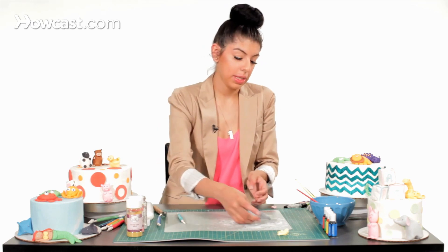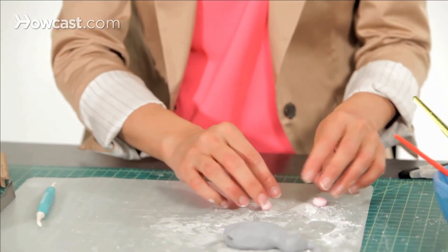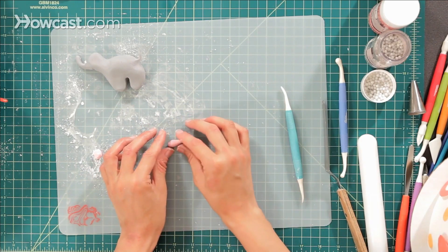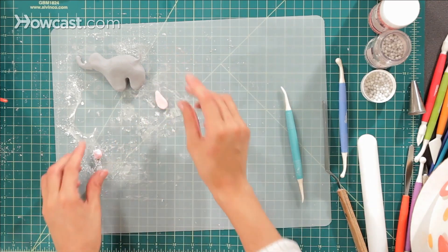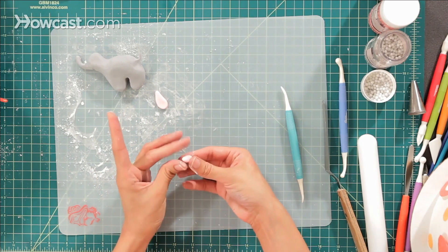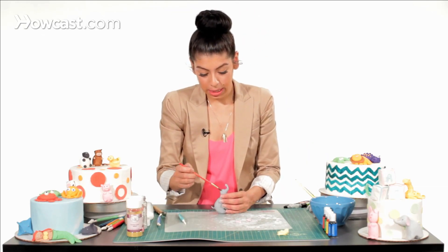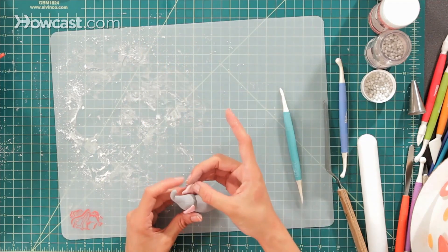For his ears, I'm going to take a piece of pink fondant and make two little balls, then shape them into teardrop shapes — pointed tip and rounded bottom — and flatten them out. We're going to use water as glue and add his nice pink ears to each side. And there you have your cute little baby elephant for your baby shower cake or any other cake.